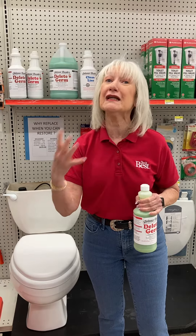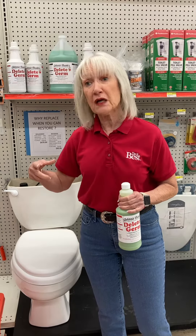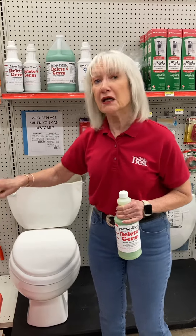This hard water stain did not get there overnight, so you need to let it work. It won't hurt anything because it is all being diluted with water. The next morning, get your toilet brush, scrub, flush, and that's it.